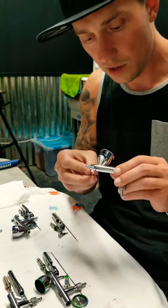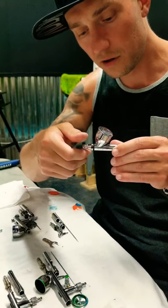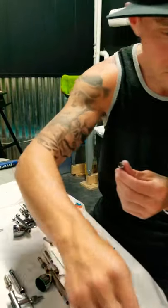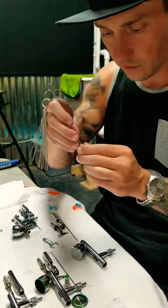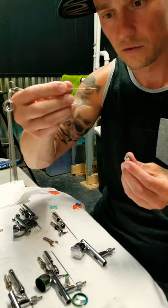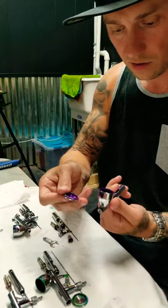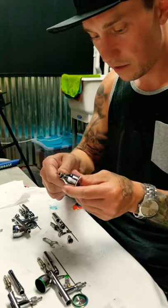Next, these Iwatas come with their own little wrench, and that is for unscrewing the front. Be careful — sometimes the nozzle, or nose cone, will be loose just like this one; sometimes it's stuck in there so you might have to use some kind of tool to carefully break that loose. That's pretty much it, other than of course taking the cap off.